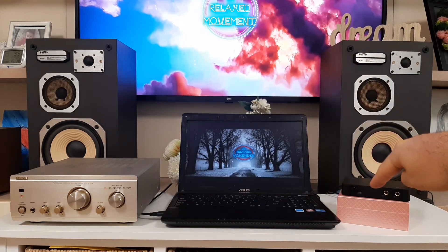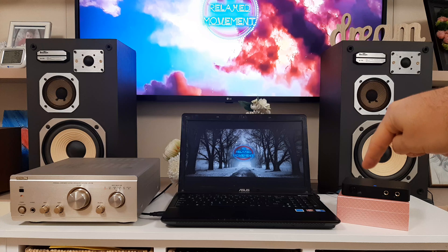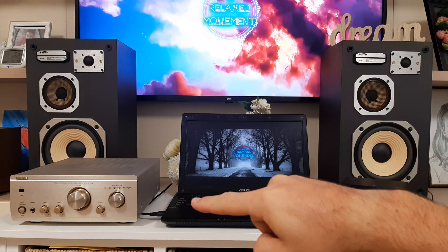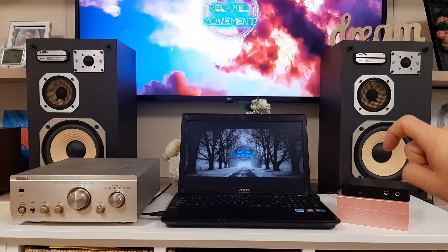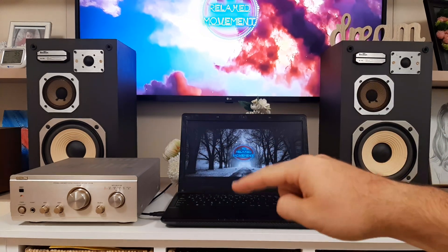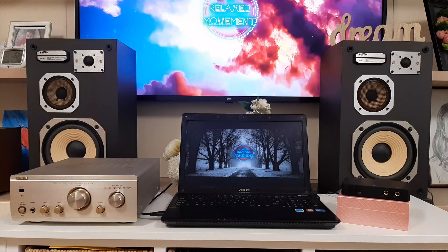Also the TV is connected on the sound card by optical cable, so this sound card also has an optical cable connection. Let's go to see how the audio card is connected to the amplifier and after that the computer to the audio card.